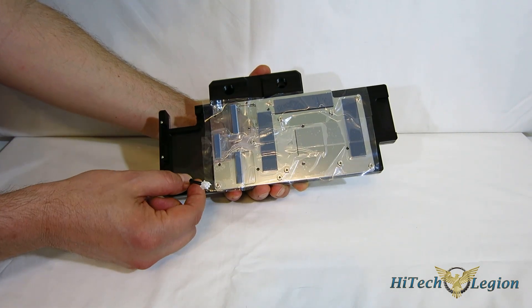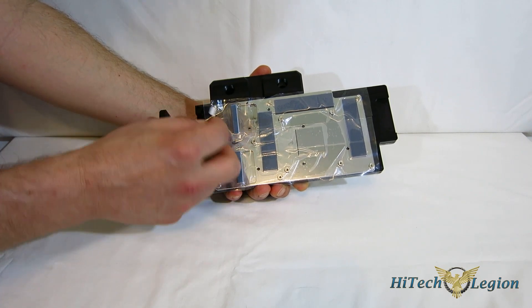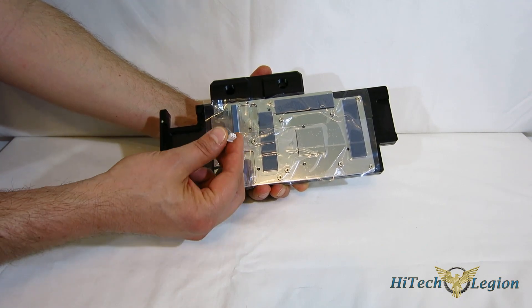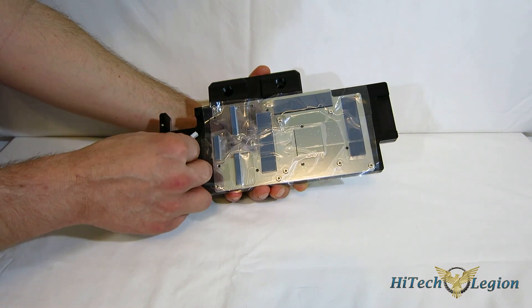On the side that goes against the card there's a small plug, which goes into the fan plug of the GTX 780, Titan, or 780 Ti — whichever you're using. That plug actually controls the built-in LED, which we'll get to in a moment.